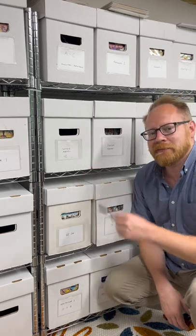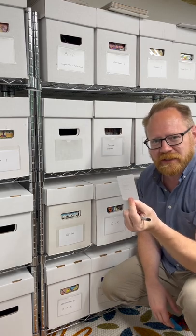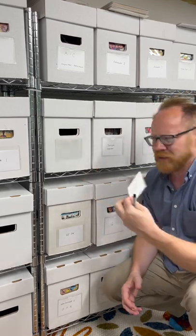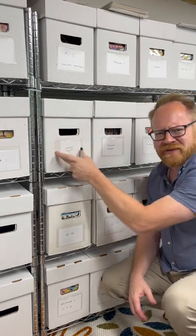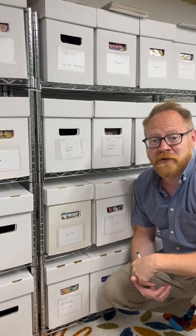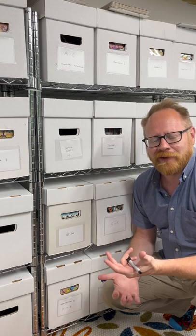Don't write on your comic boxes like a rookie. Buy one of these things — use an index card, write on that, and if you need to change it, you just write a new index card and slide it in. I bought them on Amazon for around eight bucks for a hundred, and I'll put a link below.